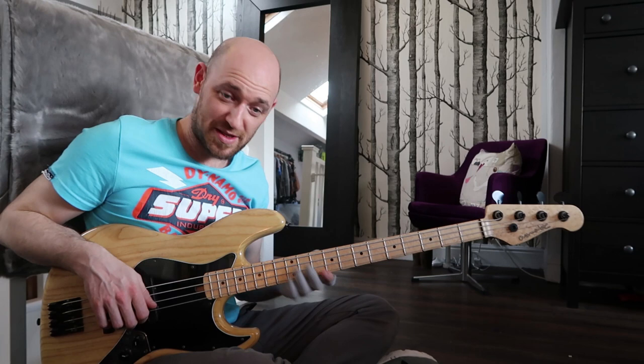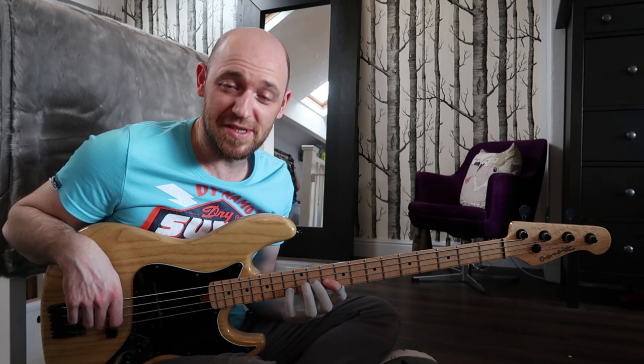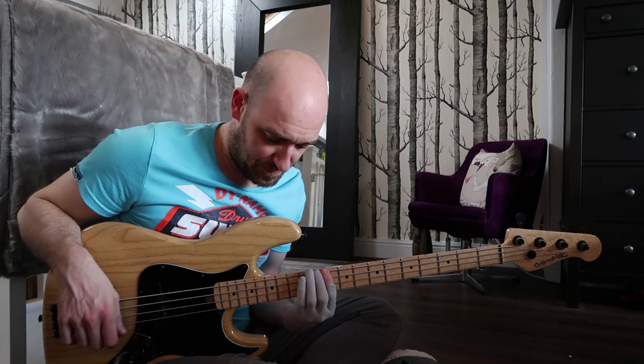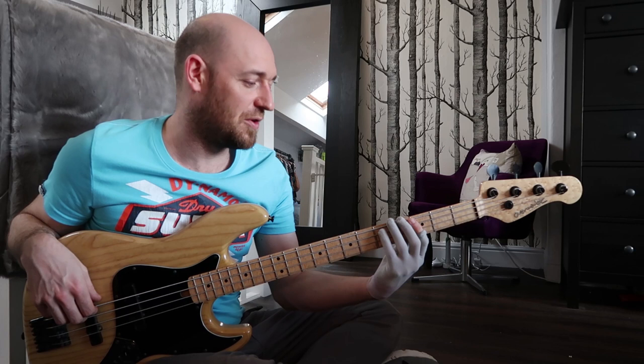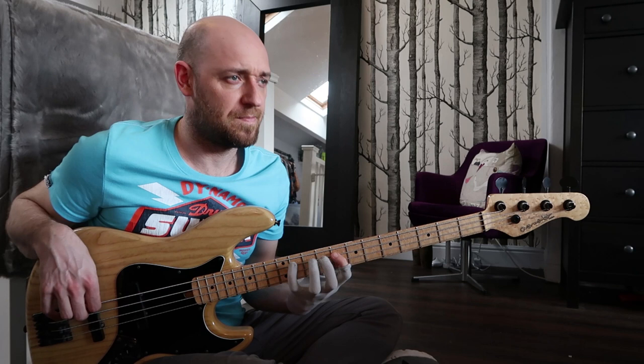So this one actually starts on the minor third: minor third, fourth, fifth, flat seven, root, minor third, fourth, fifth. Then we've got the last one. Let's just go through them — here's the first one, two, three, four, five. So that's the fifth one. We start on the fourth: fourth, fifth, flat seven, root, minor third, fourth, fifth, flat seven.